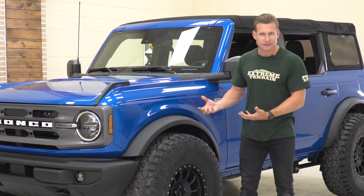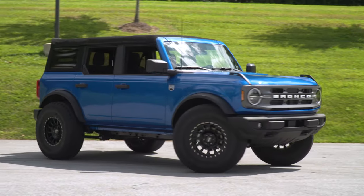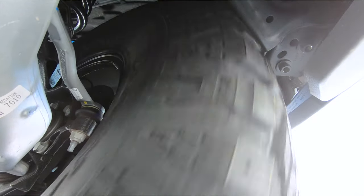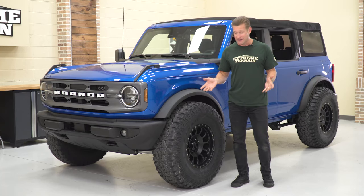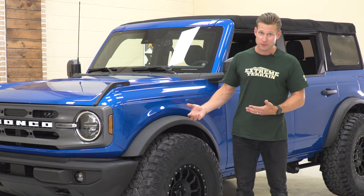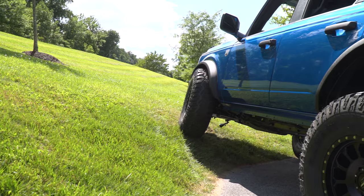As the truck sits right now — stock suspension, 37s, somewhat aggressive offset — I probably wouldn't recommend driving something like this day in, day out, unless you live on the smoothest roads known to man and you promise to never take your truck off-road. But again, if you make some minor modifications — either change the bumper, change your altitude, or both — you can certainly get away with the 37 here on the 2021 Bronco. And it is pretty awesome — this is good stuff!